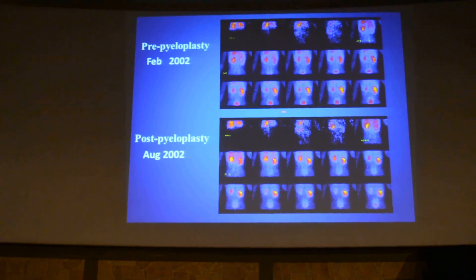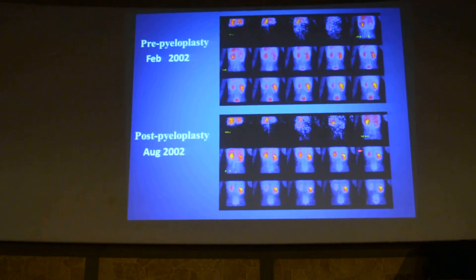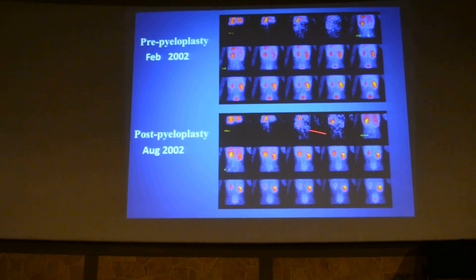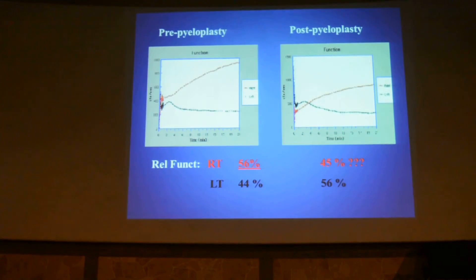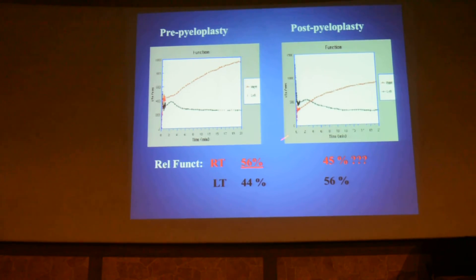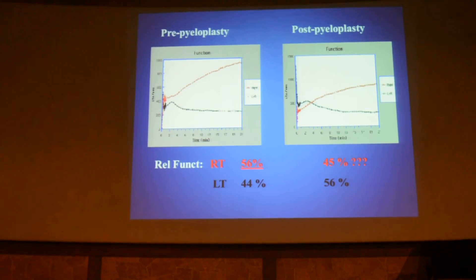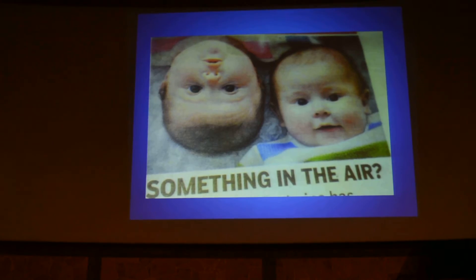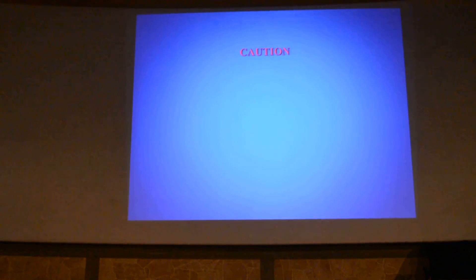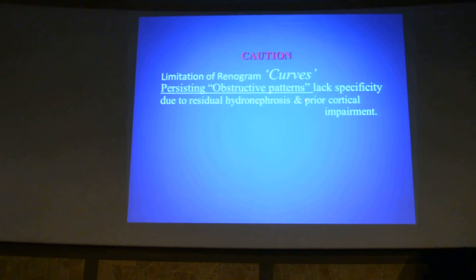In post-pyeloplasty cases, here is a case of obstruction on the right side and these are the post-pyeloplasty images showing improved function on the right side. However, this is the renogram curve: pre-pyeloplasty and post-pyeloplasty — all the times the curves are going up. In the pre-pyeloplasty the relative function is 56% and post-pyeloplasty is 45%, which can cause patient concern. This is the main pitfall of radionuclide renography — you need to report with caution. There will be persistence of obstructive patterns of the curves, which lacks specificity.